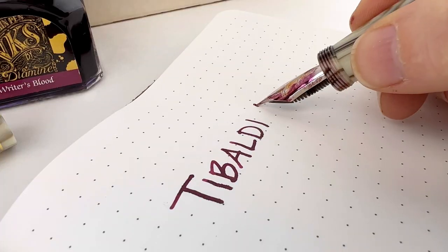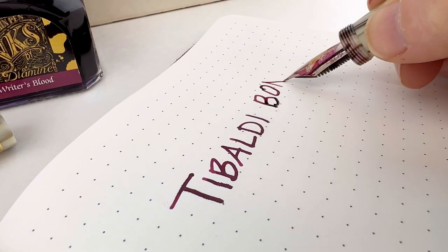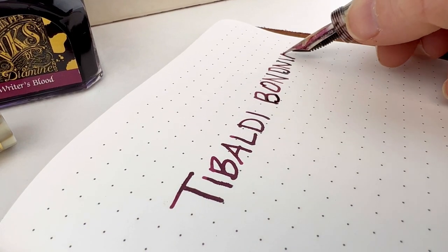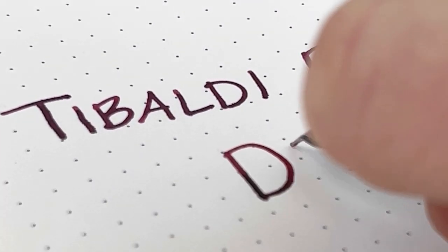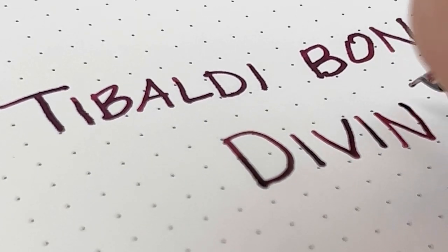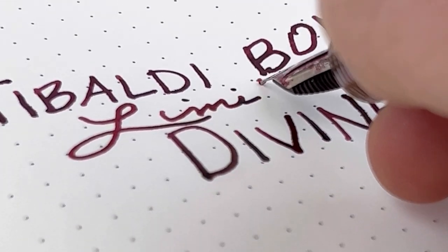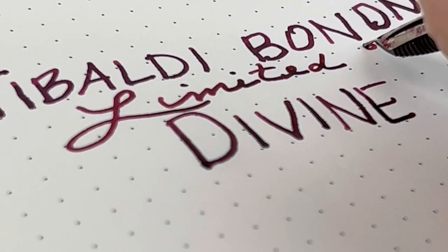Deb picked this pen up in a medium nib. But we have found that with Tabaldi pens, when you get a Tabaldi pen with a gold nib, it's going to write really wet. So while this is a medium nib, you might think that's a lot of ink for a medium nib — but with a Tabaldi gold nib, you're going to see that. And I really, really liked the way this wrote. It was so smooth and the ink did flow really, really well.